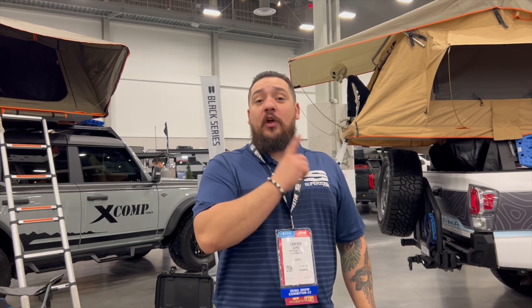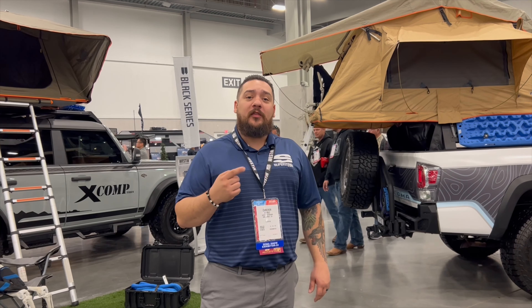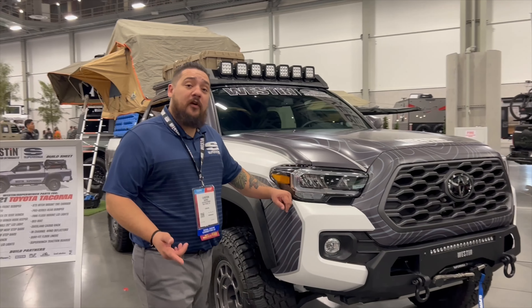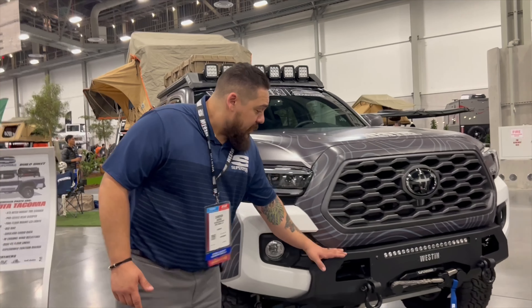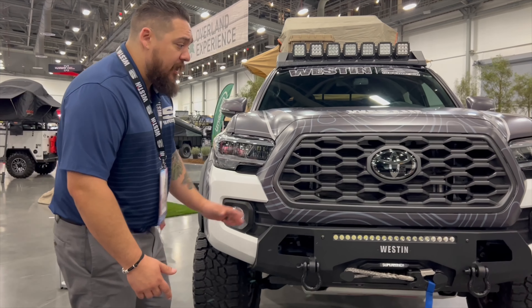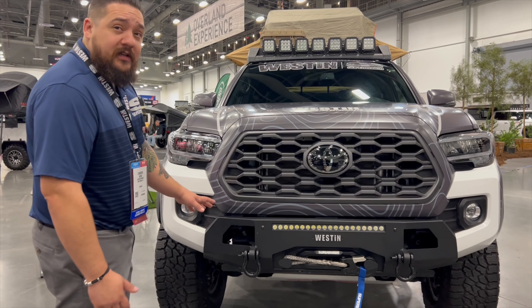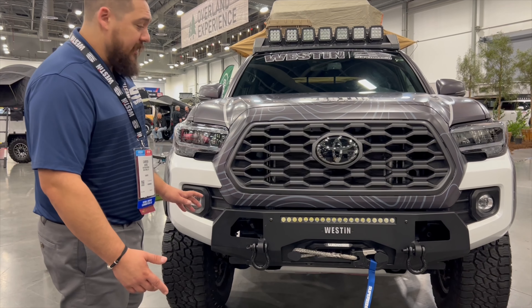What's going on guys? It's Cameron again. We're out here day two at SEMA. We're over here at the Overland Experience area where we've got two rigs behind me, so I'm going to go ahead and do a walkthrough on both of those. Starting at the front of the vehicle, we've got our mid-width bumper here. This is a complete bolt-on application — you do have to trim the center of your bumper out, but then after that the bumper completely bolts on. This will work with all your parking sensors, your ACC sensors, and anything of that nature.